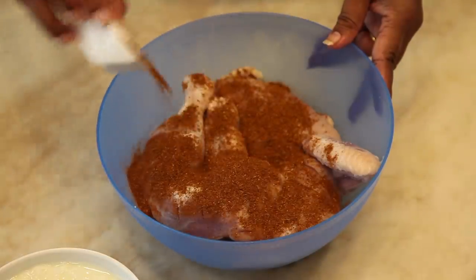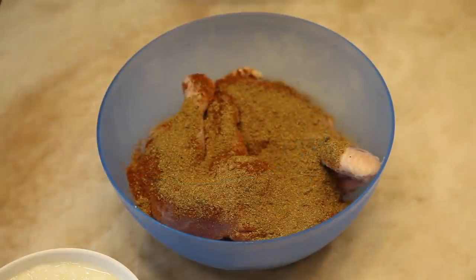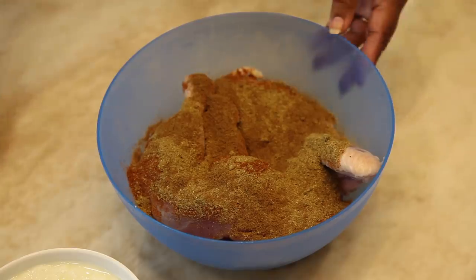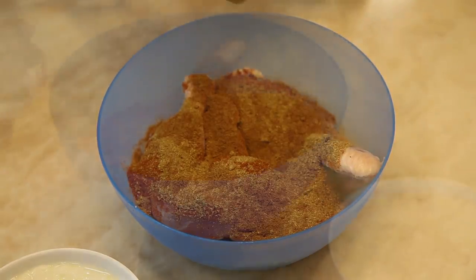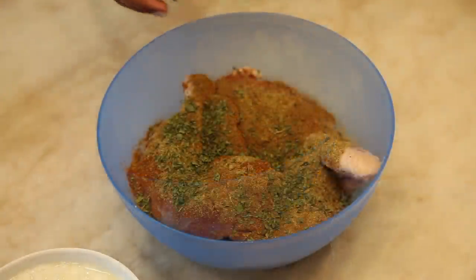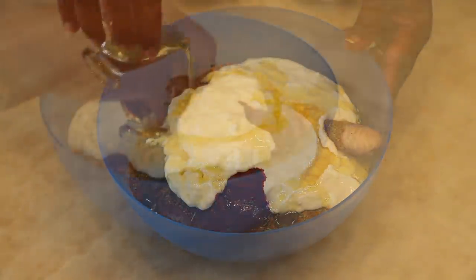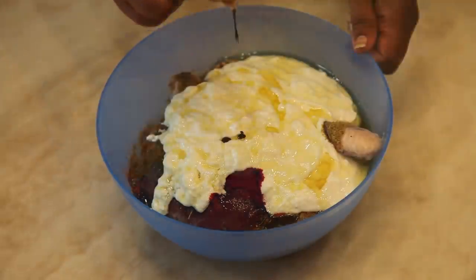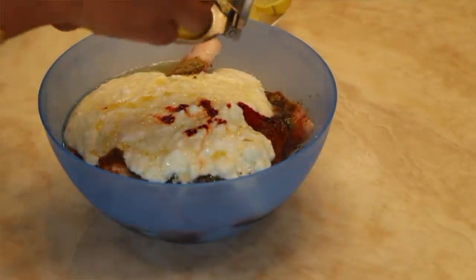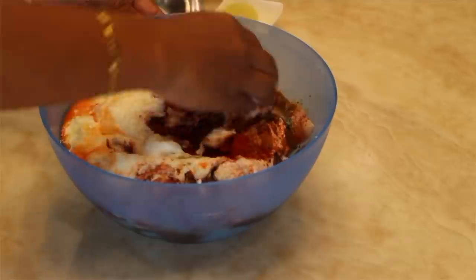Add garam masala powder, coriander powder, and cumin powder. Now add kasuri methi, Kashmiri red chilli powder, curd, and oil. Add five to six drops of organic food color and squeeze lemon into it. Now mix it well with the help of your hands.